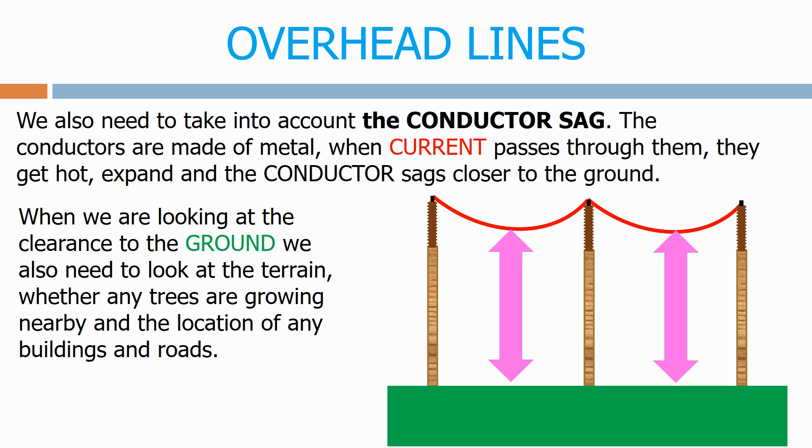When we look at the clearance to the ground we also need to look at the terrain, whether any trees are growing nearby, and the location of any buildings and roads.